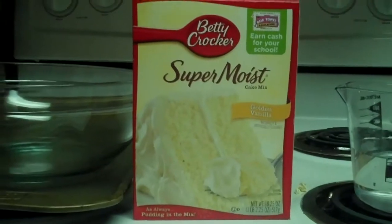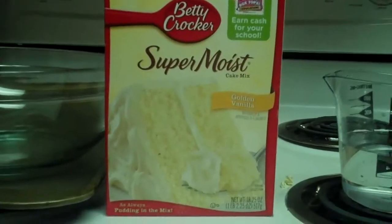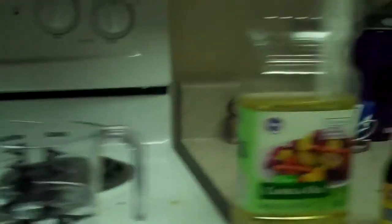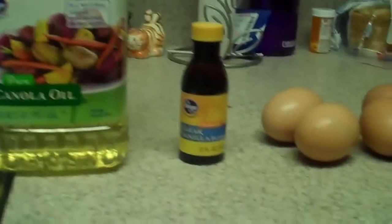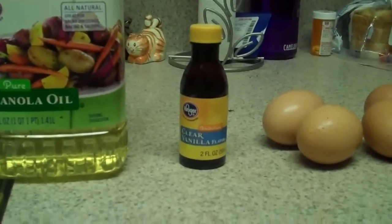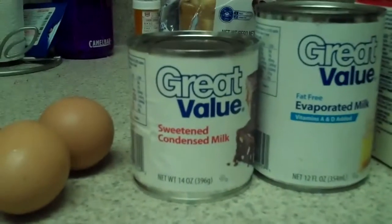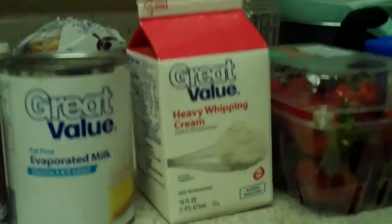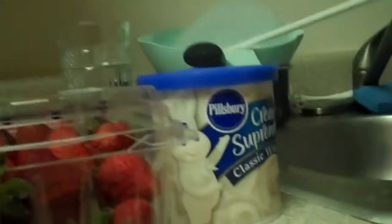Los ingredientes que necesitas son una caja de mezcla para pastel amarillo, una taza y cuarto de agua, una cucharada de aceite vegetal, dos cucharaditas de vainilla, cuatro huevos, una lata de leche condensada y una taza de leche evaporada, una taza de crema de leche, fresas y un contenedor de hielo.